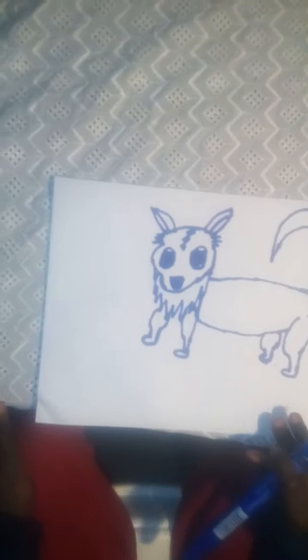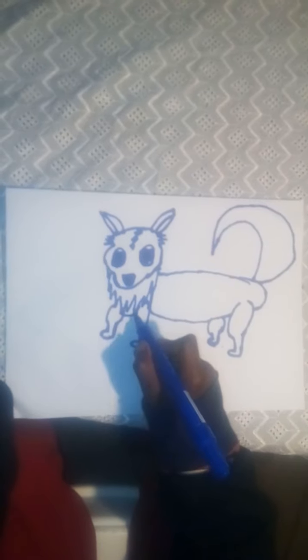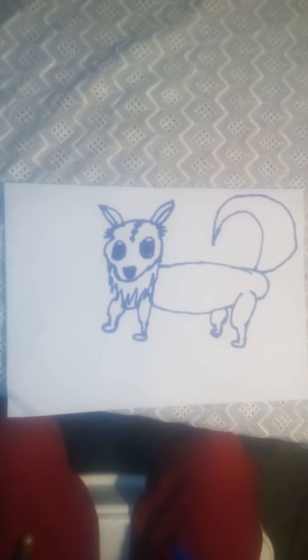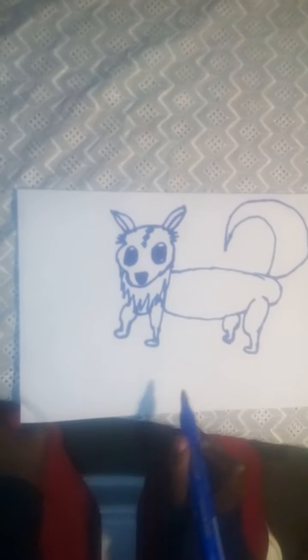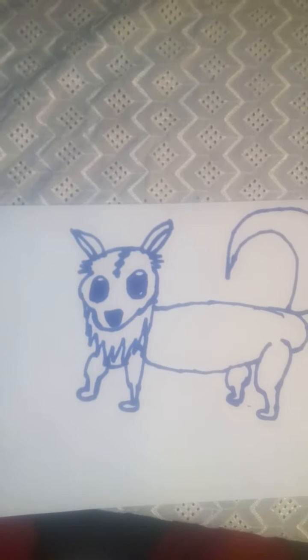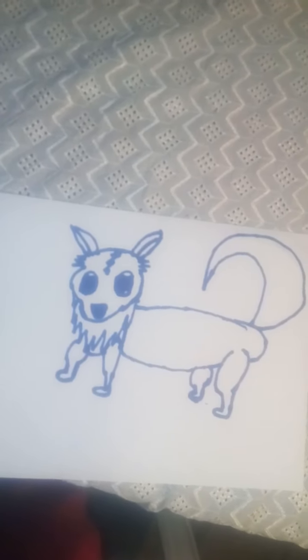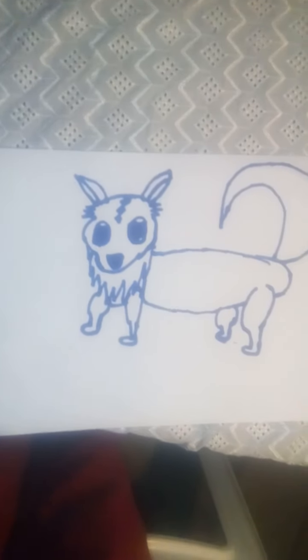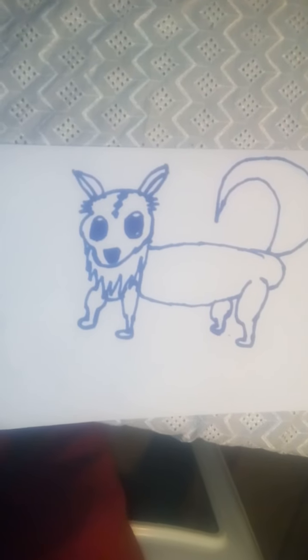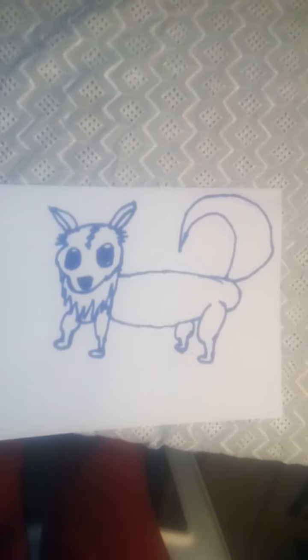We have our Arctic Fox! You can do some extra detail here just for fun. If I went too fast, you can always pause the video. If it's not perfect, do not worry — I'm still learning and I'm 10 years old. Please subscribe, thank you!